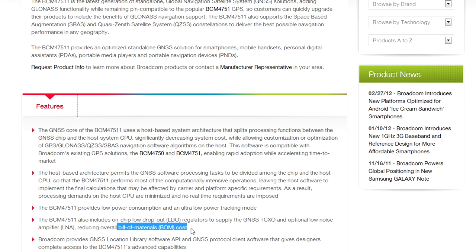They make a point of the systems integration stuff — you're looking to lower your bill of materials cost in these things. If you're trying to eke out every cent, having an LDO — a voltage regulator in there — means you don't have to provide a local one. You still probably need the bypass cap for the LDO, of course, but you're saving a few cents there.